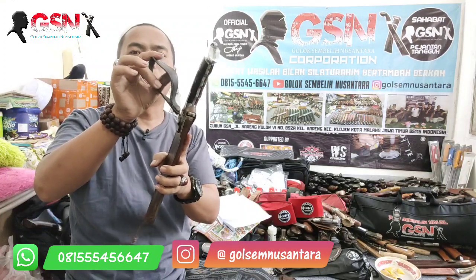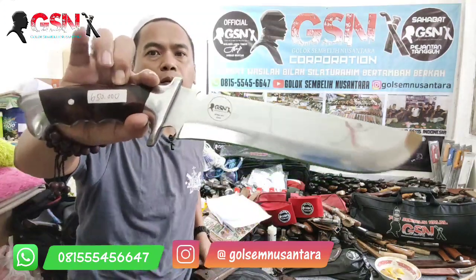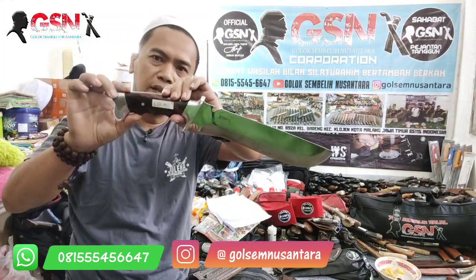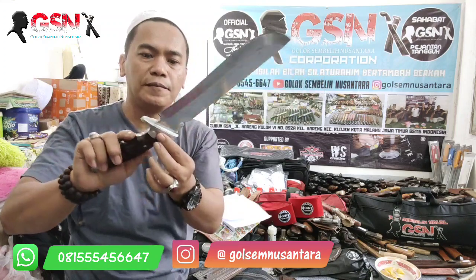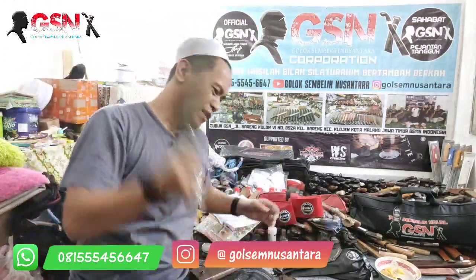Untuk aksesorisnya, cantolan untuk ikat pinggangnya lega, gede, elastis, fleksibel — enak banget. Dan ini tebal, berat. Jadi sangat recommended untuk pacok-pacok. Bentuk bilahnya seperti ini, keren. Konstruksinya full tang, depan belakang pakai dural, dicepit dengan galih sonokeling, dipin dua — kuat. Pin di sini satu, di sini satu, terus pin pengunci dural satu, dan dural di belakang — total empat. Dikasih grip untuk genggaman, enak banget. Ada stoppernya di sini, jadi aman buat ngepacok-pacok.